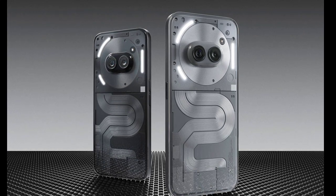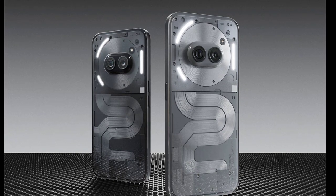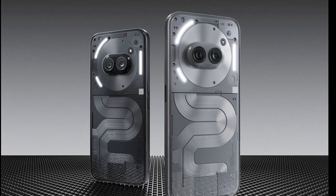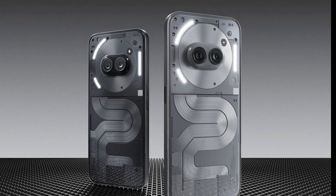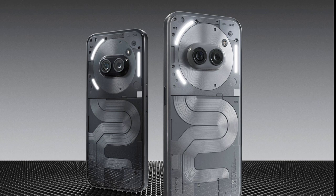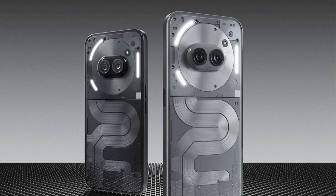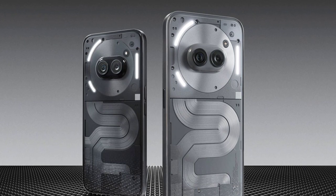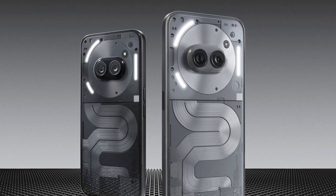The Nothing Phone 2a Plus retains the same compact design with a glyph interface, a horizontal pill-shaped camera module, and a running cable on the bottom half of the transparent back panel. The most noticeable change is that the device has a metallic finish, making it stand out from the standard variant. The running cable also features a shiny metallic finish, and on the black color variant it gives a dual-tone look.